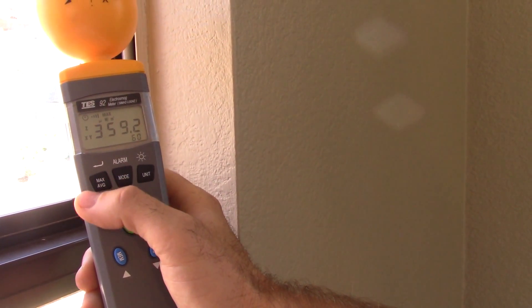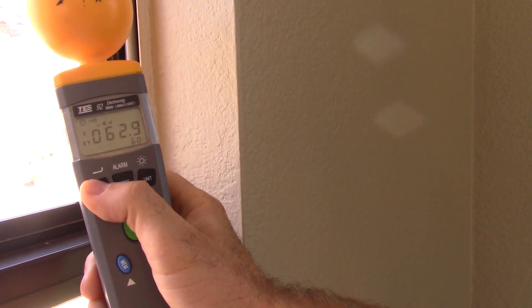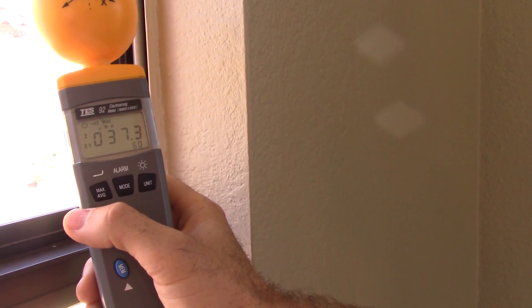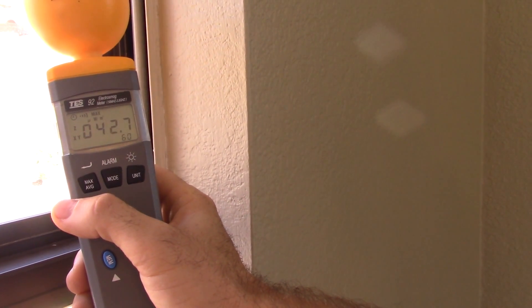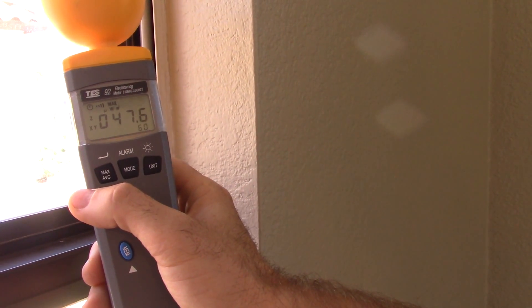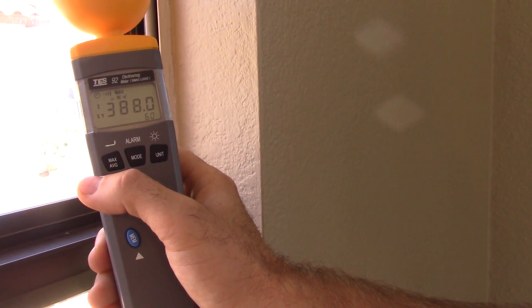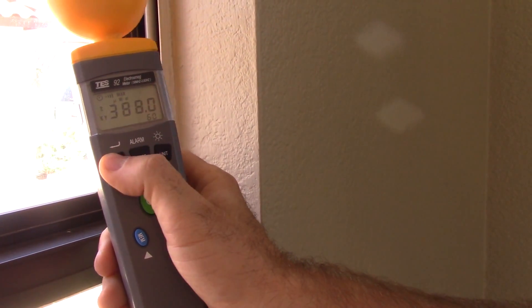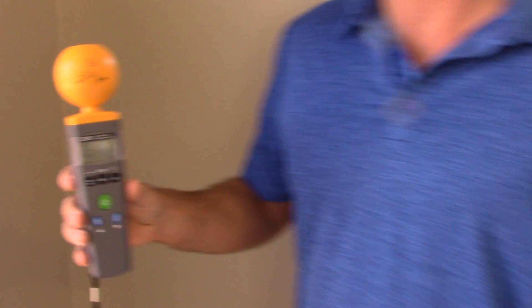So significantly lower. We can get another max reading here — anywhere between 50 microwatts to 400 microwatts, significantly lower than without the cover. So that's pretty much it. If you have any other questions or want more information, go to smartmetercovers.com and send me a message.